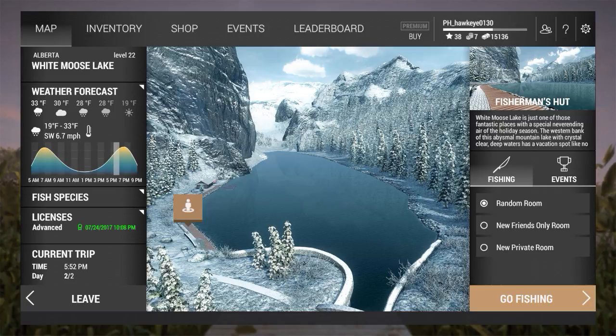Hey guys, this is Hawkeye, and I am back with another episode of Fishing Planet. We are here in Alberta, Canada at Moose Lake, and our primary goal is to see if we can't catch the Splake.